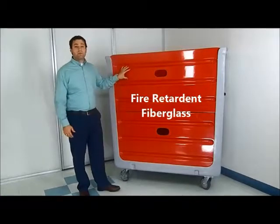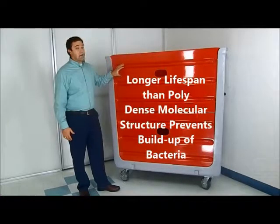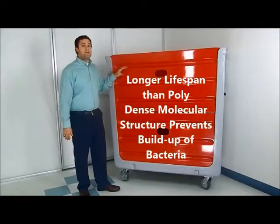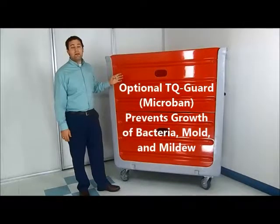The cart is more durable, so it has a longer lifespan. We can also add an additive, which we call TQ-Guard, to the resin of the fiberglass to prevent the growth of mold, bacteria, and mildew.